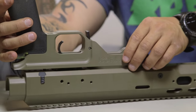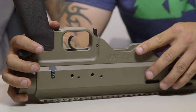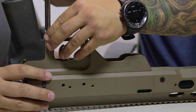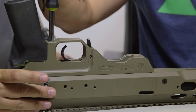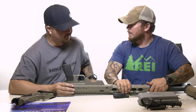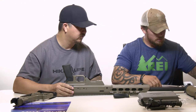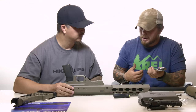Now we'll drop the lower onto the assembly. We need the correct bit for the action screws. We need to make sure the action is lined up so we can tighten down into it without cross-threading or hurting the threads. We'll tighten those down hand tight first, making sure they go in nice and smooth. With the action screws, we'll use our torque wrench and tighten these down to 60 inch-pounds — pretty standard.